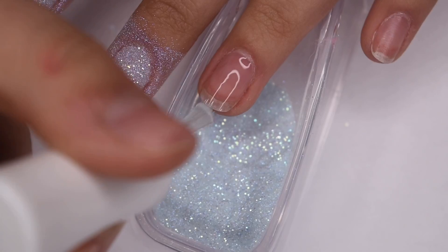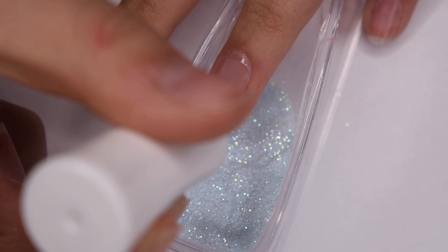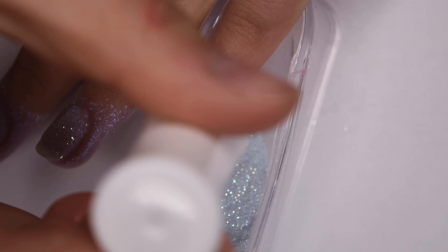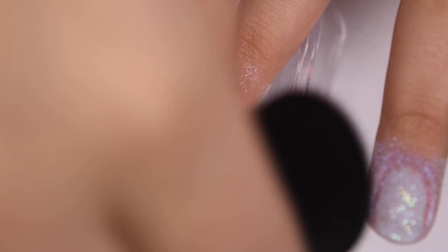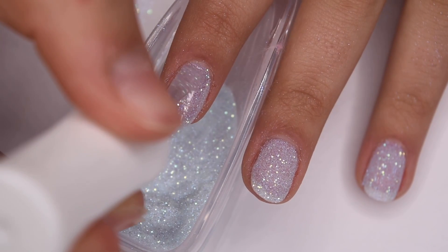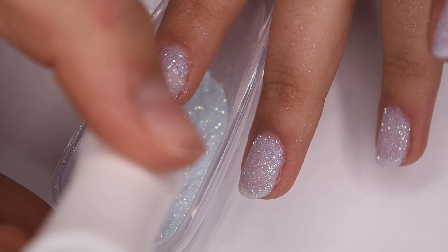For the dip powder application I'm applying a thin even layer of the base to the entire nail and then dipping into the powder. With glitter powders like this one you want to keep your layers nice and thin because it will help the glitter go on nice and smooth. I repeated the first coat on all of the nails — this powder wasn't completely opaque in one coat so I'm going to make it fully opaque with two. After letting the powder dry for a bit I'm dusting off any excess and going in for a second coat, repeating the exact same steps as before.